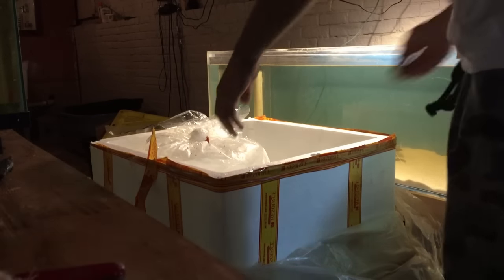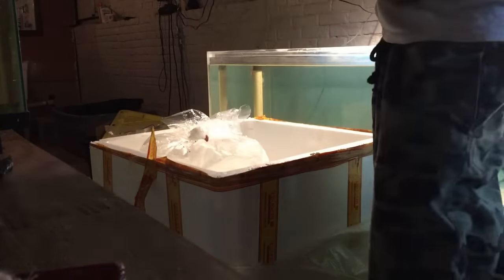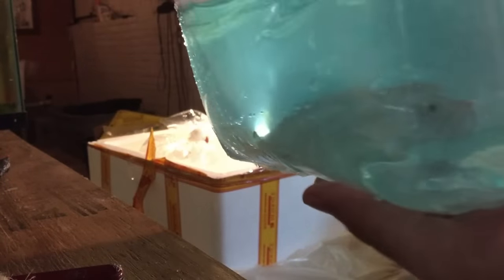Next up we have the Jardini Arowana. Put some meds in this bag. Almost looks like a platinum, but I'm not sure right now.